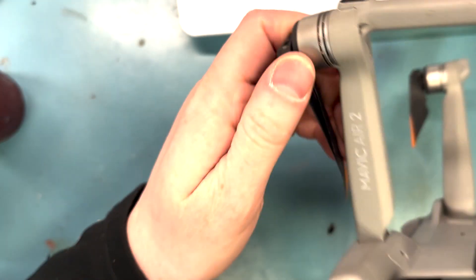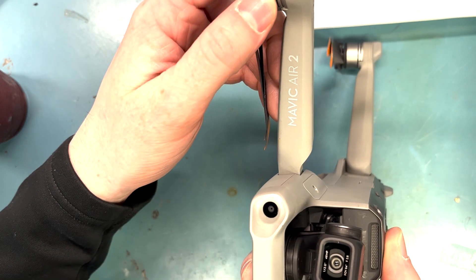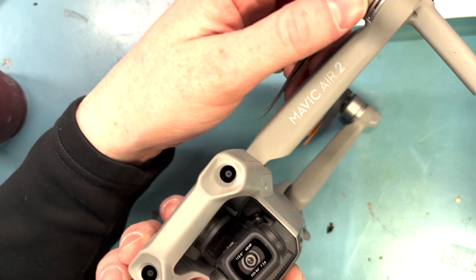Today we're working on a Mavic Air 2 with a broken arm. It requires soldering. It's an Air 2 here, and we will first take it apart.